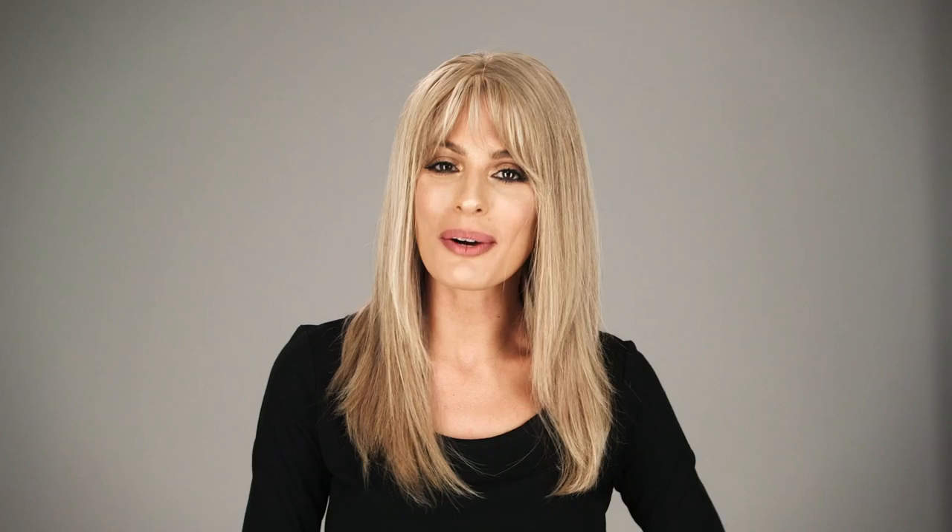This style is extremely natural, versatile, and comfortable. Thanks for watching and be sure to subscribe to our channel.